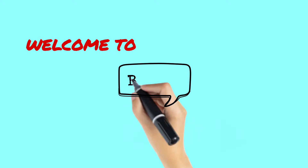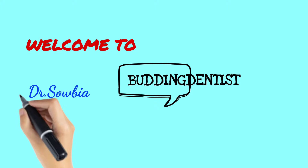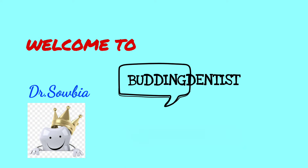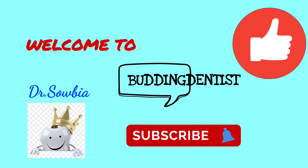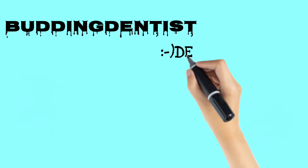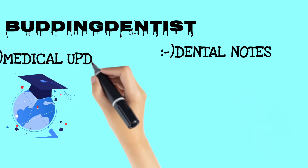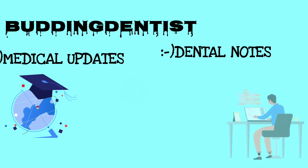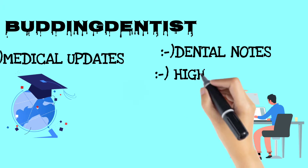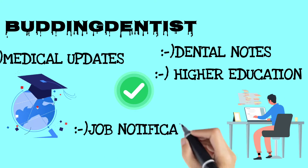Warm welcome to my channel Budding Dentist. This is Dr. Saubiyam. If you are subscribed to our channel, please subscribe and like this video. Budding Dentist covers Dental Notes, Medical Updates, Higher Education, and Job Notifications.